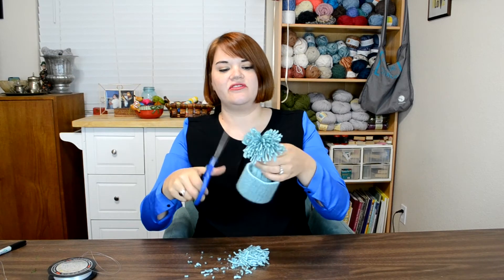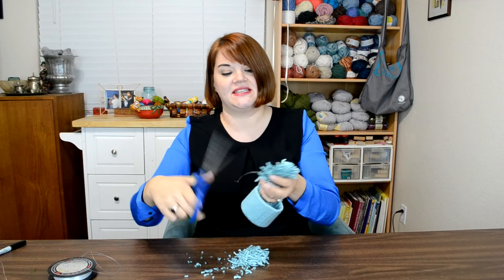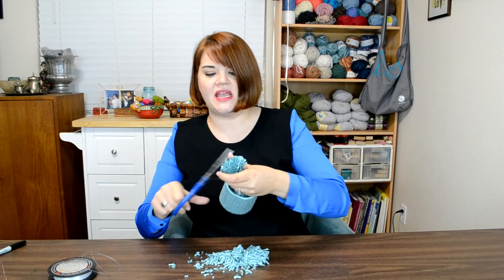I'm cutting it fairly low and cutting the stuff in the back a little bit shorter so that it kind of gives it a rounded look — even though it's all kind of the same level. Just like when we were making our pom-poms.